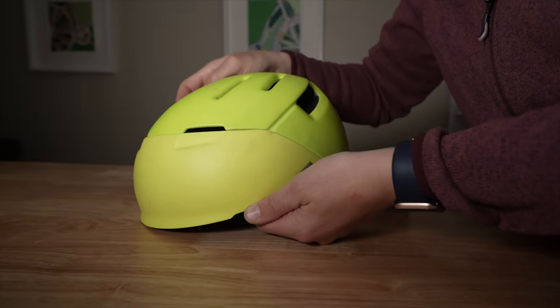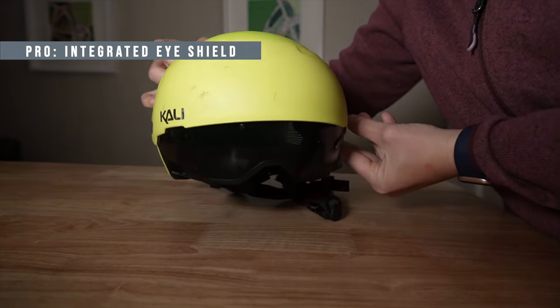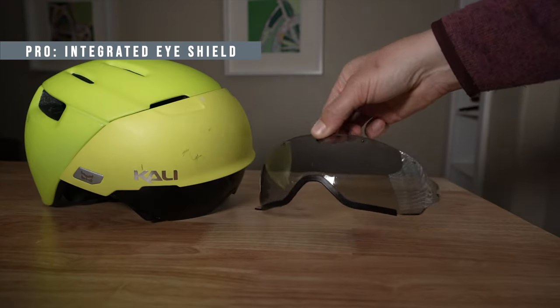I think you get a lot for the $125, including an integrated eye shield that comes in two different colors in the box. You have a smoke version which is good for riding at all times including at night, or more of a sunglass style that I personally ride with most of the time because I wear eyeglasses and I'm not worried about eye protection at night.